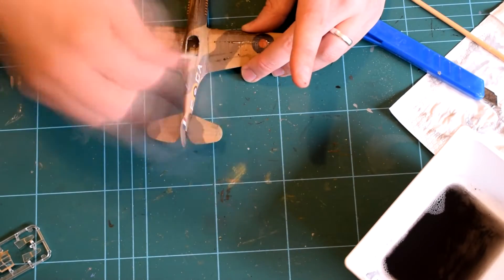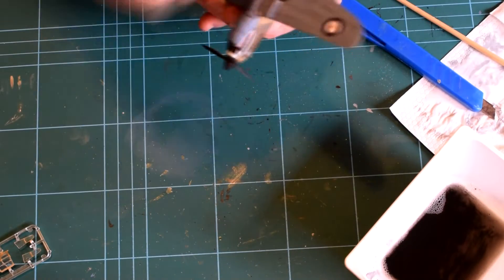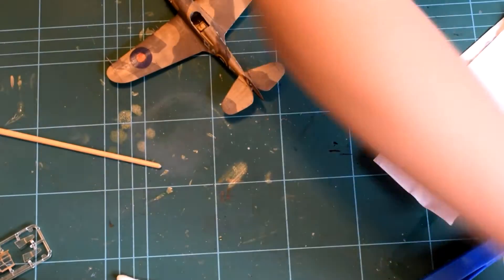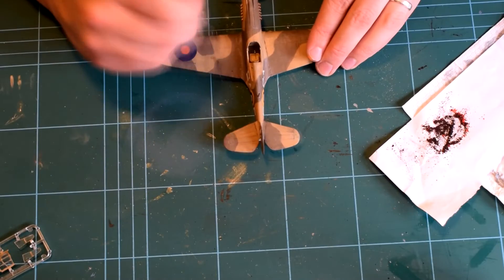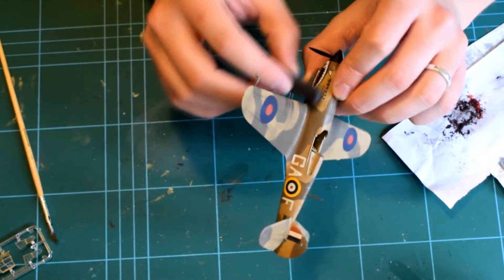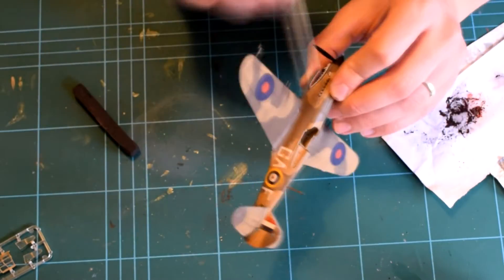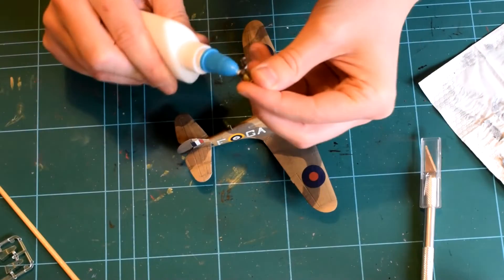The penultimate step was to apply the dust and dirt grime accumulated over a number of sorties. The way I did this was to scrape off some pastel dust using a knife and then apply that over the areas that needed it — primarily from the engine and the gun ports.